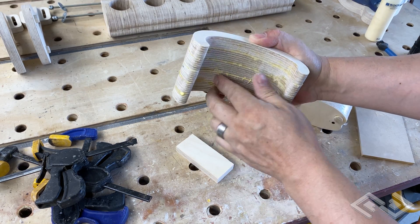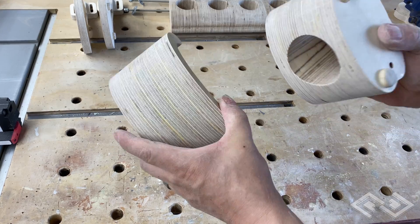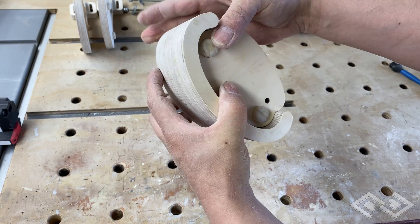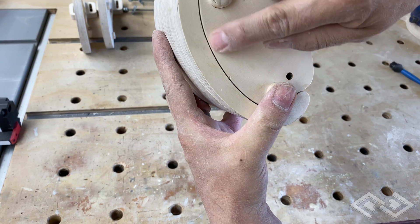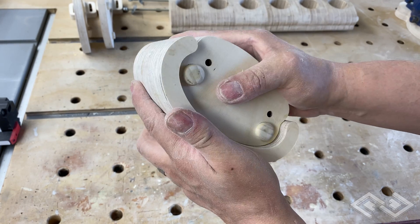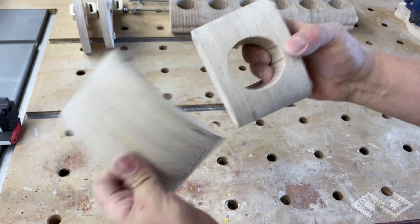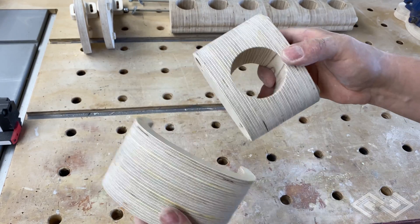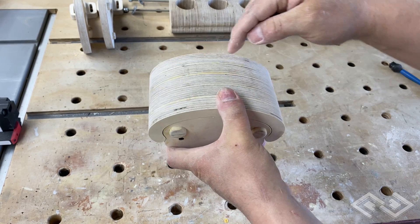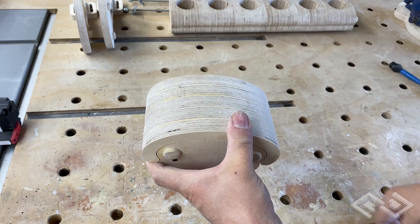It obviously needs some sanding to get the extra glue off, but you can see it's aligned pretty well. After some cleanup and sanding you can see we have the cap piece and the valve piece and they fit together pretty well. There's not a lot of tolerance here for air to escape, and once we get some paste wax on this it'll slide back and forth very easily. Now we need a hole in the cap piece similar to the one in the valve piece, so we're going to use the valve piece as a jig on the CNC and run the same hole-cutting program to cut the hole in the top cap piece.